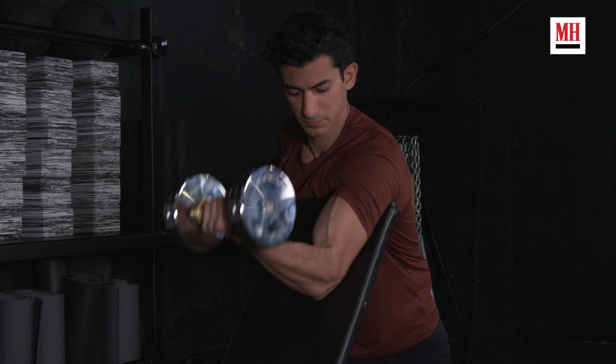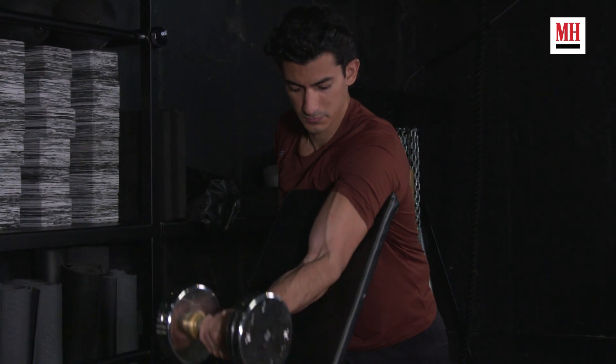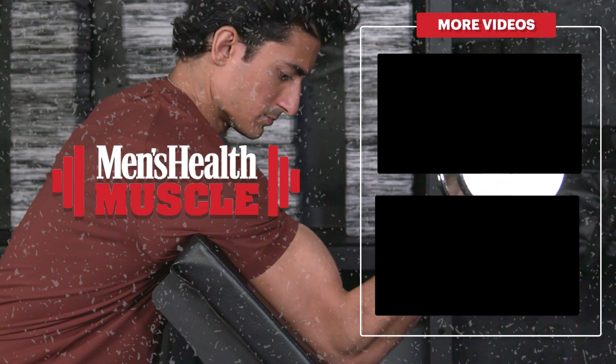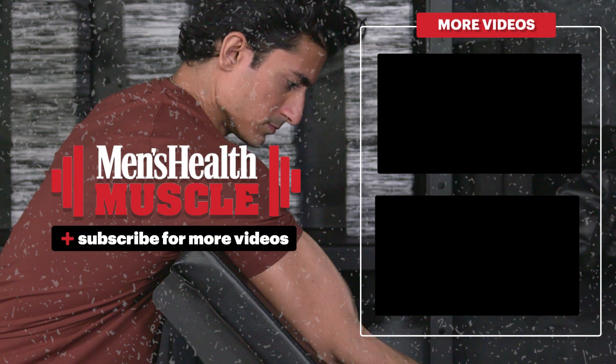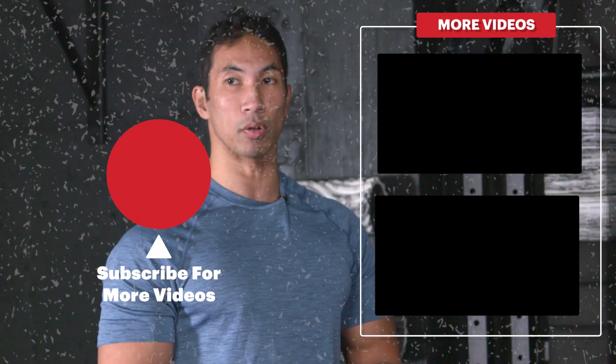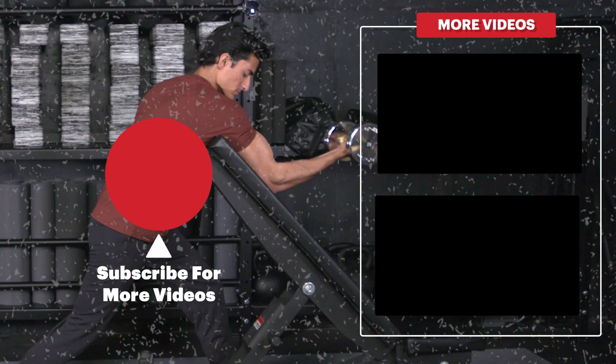He also makes sure he's not rocking back and forth, which is something that happens when you let a little bit of space peek in between that bench and your armpit — you can start to rock, and you're not going to get that good focused biceps contraction. So this is the proper way, the best way, to do a preacher curl, and it's the adjustment you want to make if you want more biceps muscle.